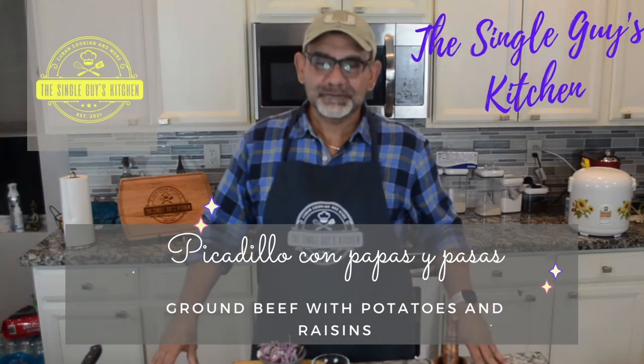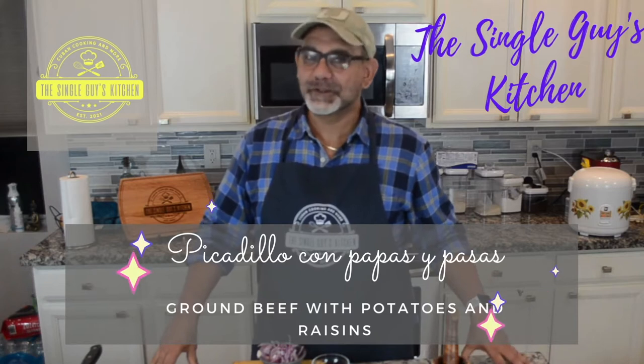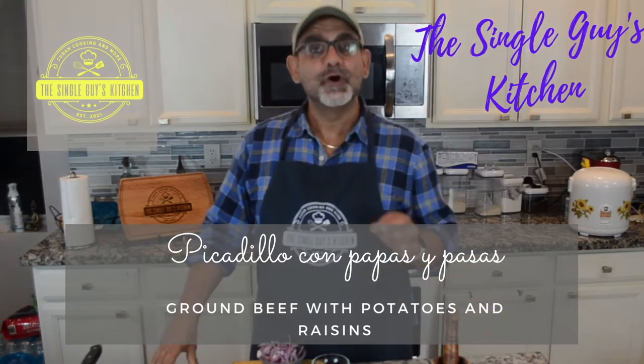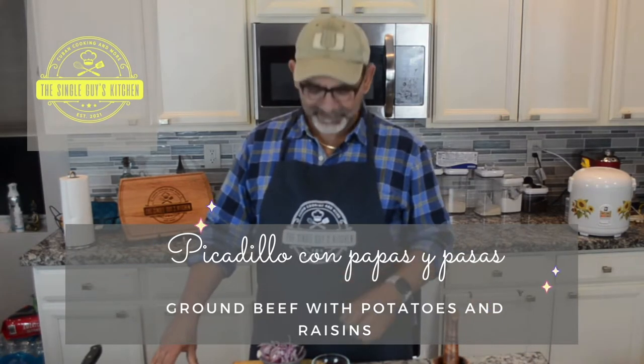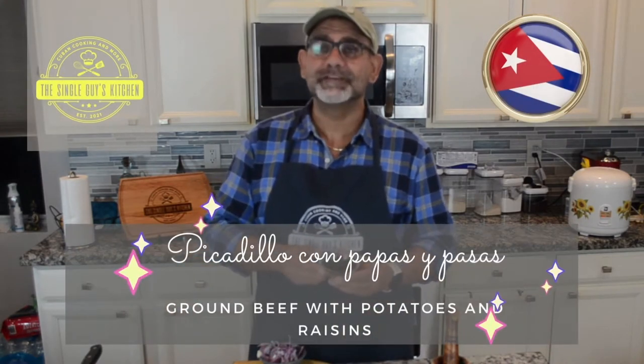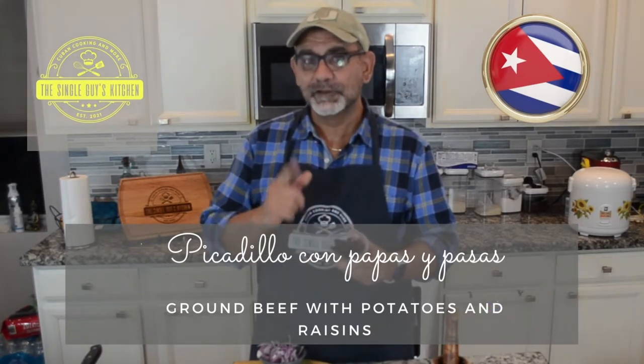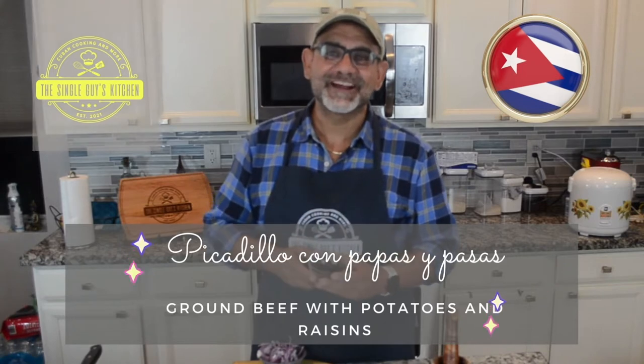Hey guys, welcome to another episode of The Single Guy's Kitchen. Today I'm going to make a very traditional Cuban dish, picadillo, ground beef Cuban style. And we're going to deal with a great debate that many Cubans have about whether or not we should add raisins to picadillo, to ground beef. Let's check it out.